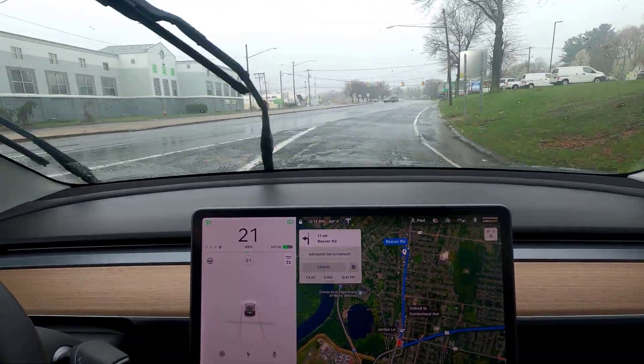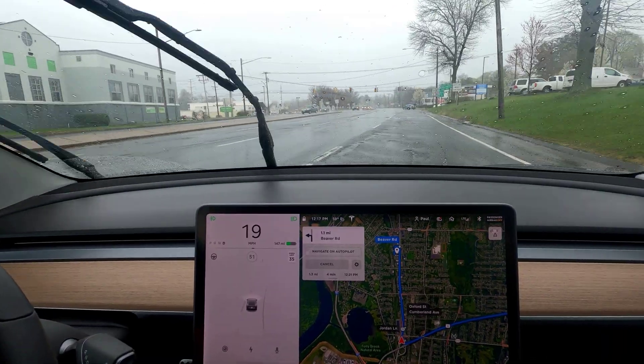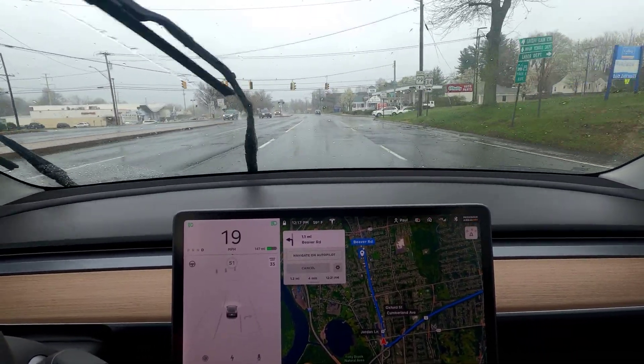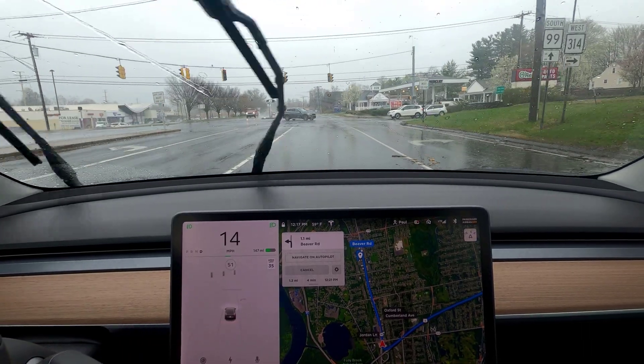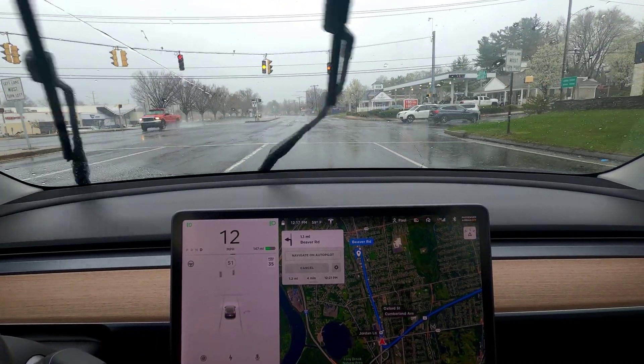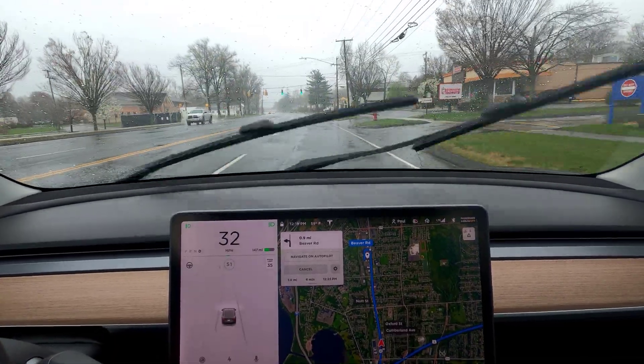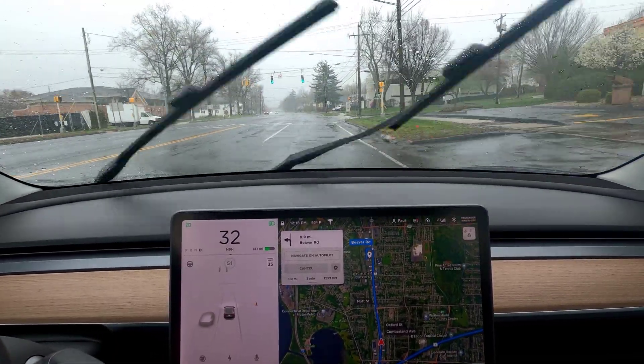We have a power outage potentially — the light is blinking yellow. Let's see how a blinking yellow light looks on the visualization. Yes, it does render blinking yellow. More light renderings here. This one was pretty straightforward — it's green.